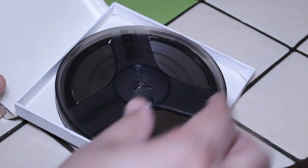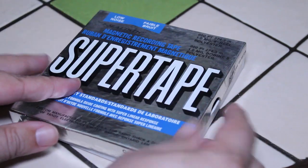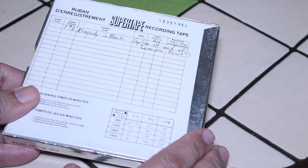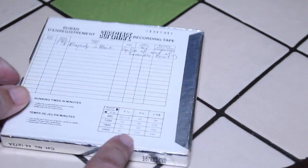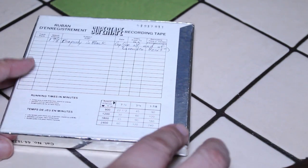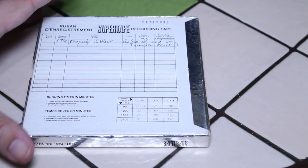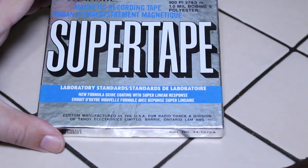This is a 5-inch reel of tape — here's what it looks like on the other side. I actually recorded something on this back in the day, probably nine or ten years ago. Realistic always included a little chart showing how much recording time you'd have depending on the speed and the length of the tape. I think I found this one at Value Village as well.